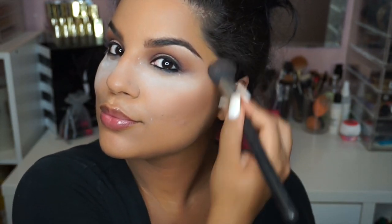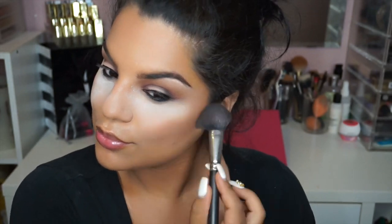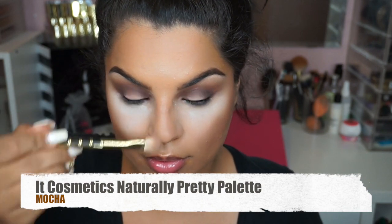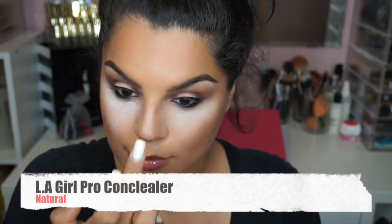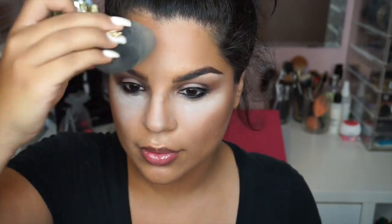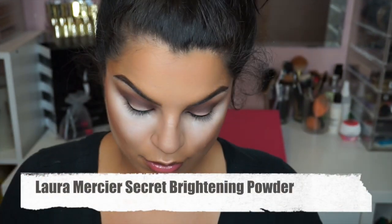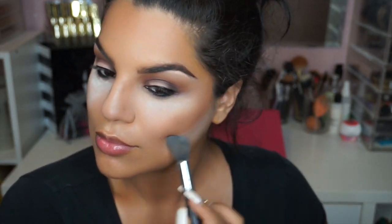Then I'm going to use my NYC Bronzer in the color called Sunny, and I'm going to bronze my face onto my cheekbones, my forehead, underneath my chin, all that jazz. To contour my nose, I went back with the palette and used a color called Mocha — it has a great undertone, so it's perfect for contouring. Then to highlight our nose, I used the LA Girl Coal Concealer once again and blended that out with a beauty blender. To further sharpen our bronzing, I'm going back with the Laura Mercier Secret Brightening Powder to sharpen out the contour.